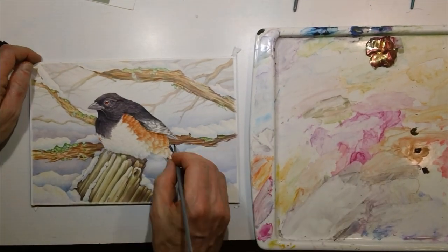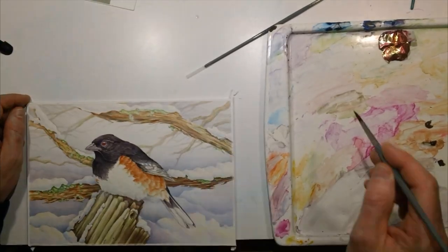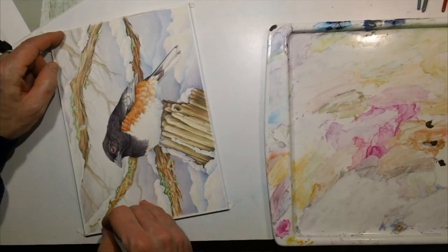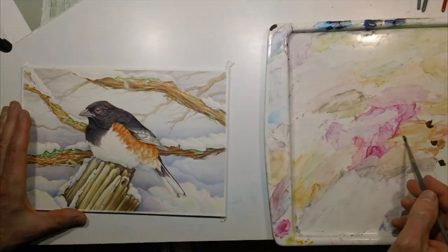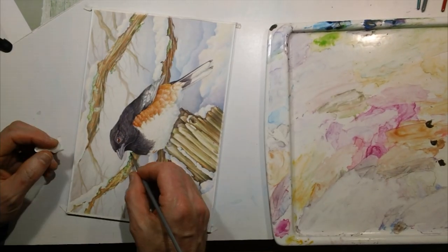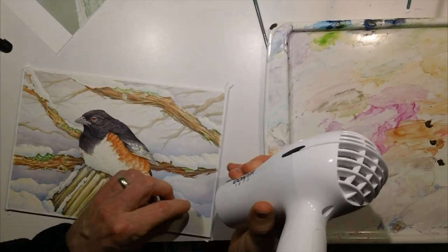Partway through this I decided that the background and foreground weren't separating enough, so I ended up washing in a couple of layers to darken the snow behind the foreground branches, the bird, and the branch. I try not to do a lot of that, but in this case I don't think there was enough separation initially, so it required knocking that back a little bit to give it a little better depth.